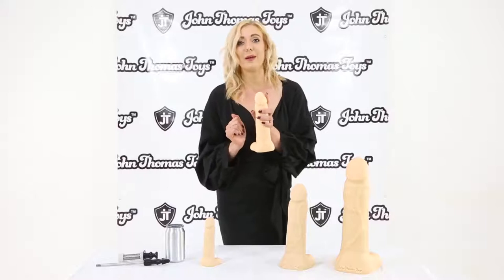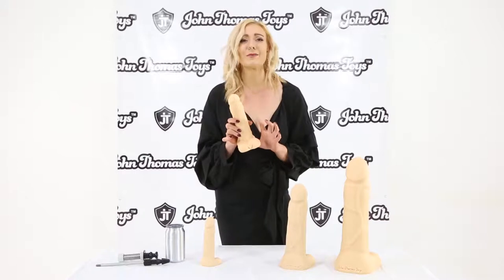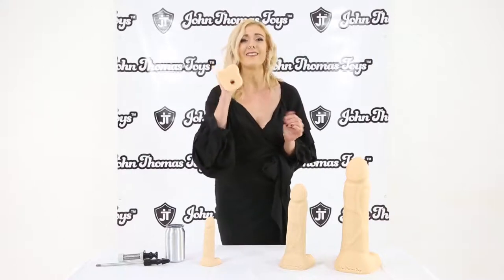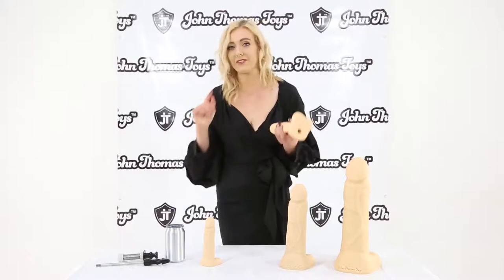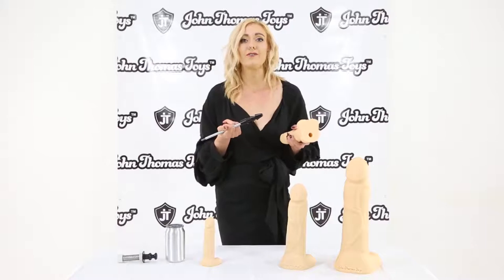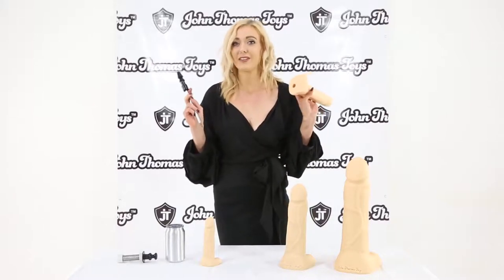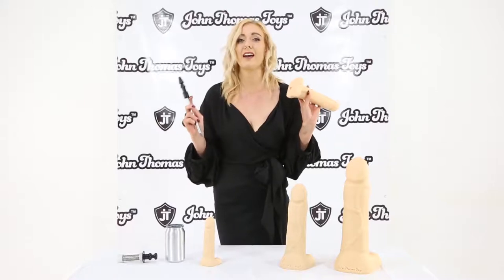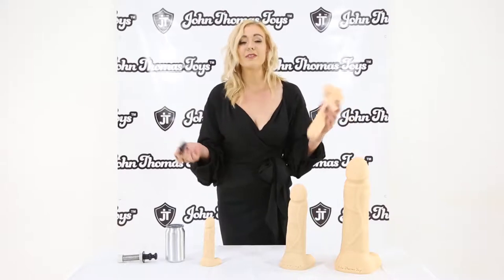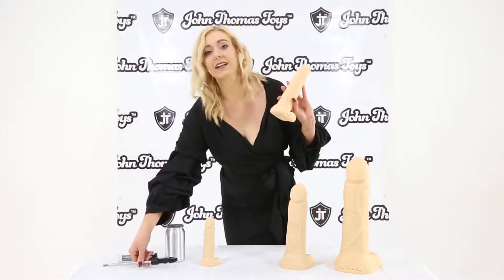What I also love is that John Thomas Toys not only have the platinum silicone and stamp every single one of their dildos — they also have a vacu-lock hole. The vacu-lock hole will fit any of your vacu-lock devices. Although they are not vacu-lock branded, they will fit any of your vacu-lock systems, so you can have hands-free play with a partner or by yourself.